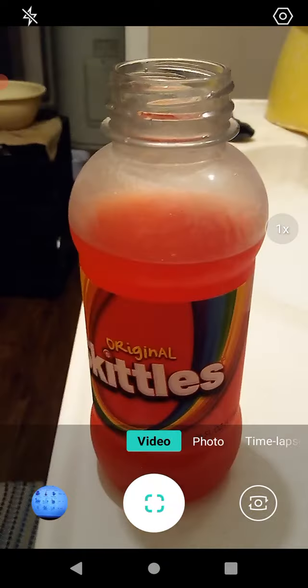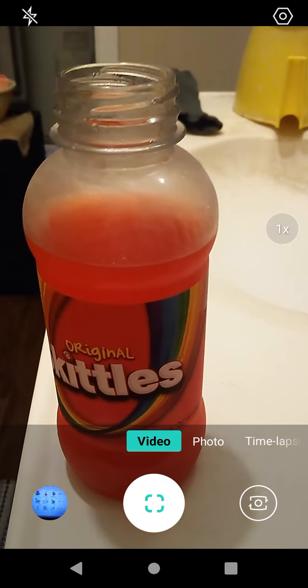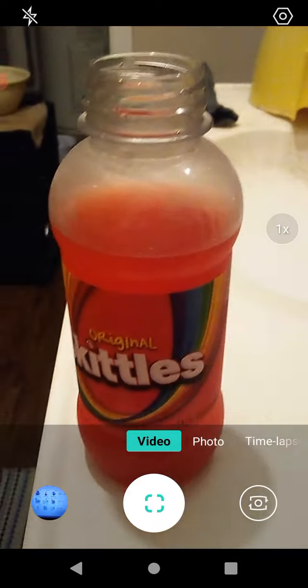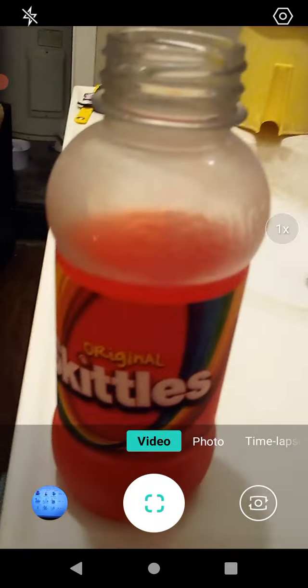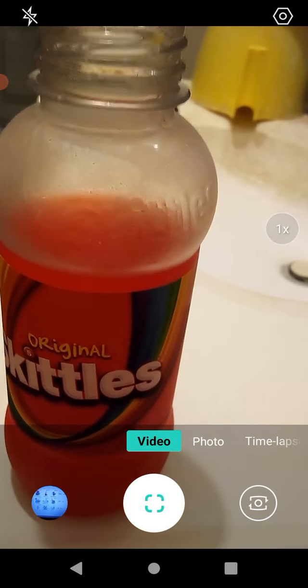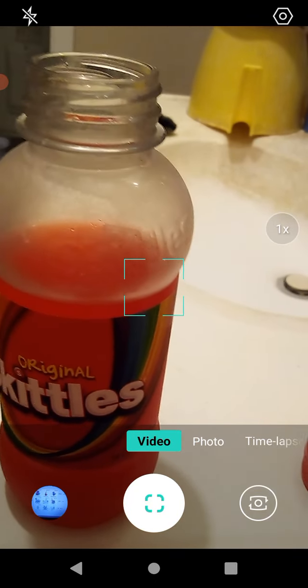It's weird because every time I take a drink I get kind of a different flavor, which is kind of interesting. It's really good, I will say that. Lime — that one definitely tastes mostly like lime.